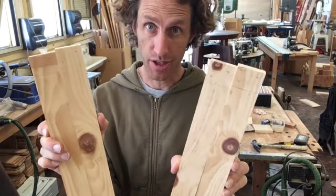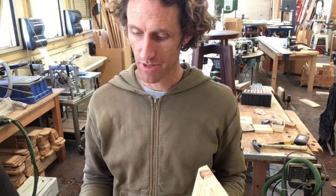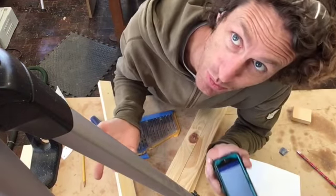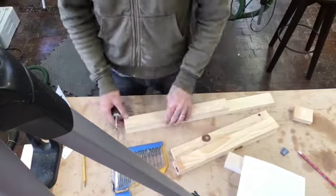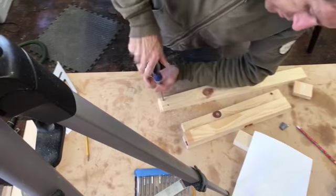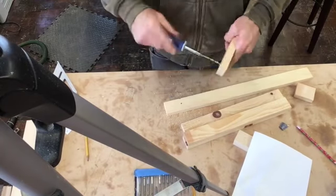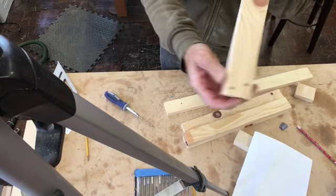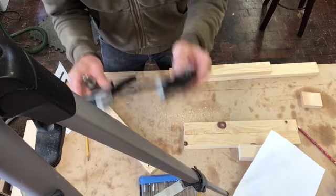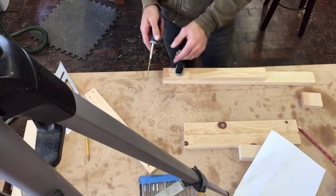Now that you have your little dots marked out on tops and bottoms, it's time to start drilling. Bring over your miter box, grab one of those scrap pieces of wood, and we're going to start drilling. Try using a clamp on the edge of a table if you have that available to you — then you can just use two hands at all times.